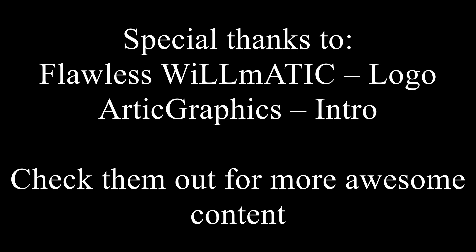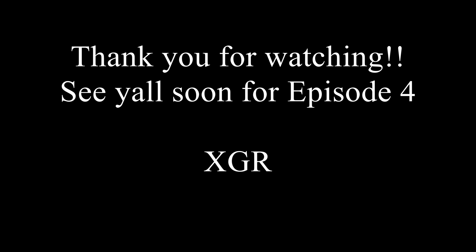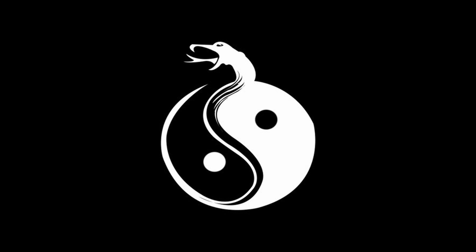And that's it for this short video on the Bokken. I want to thank you guys for coming out and checking out this video, and I'll catch you soon for episode four, which will be the start of the last video in part A — which will be the tanto, or the knife. All right, catch you guys later. Bye-bye.